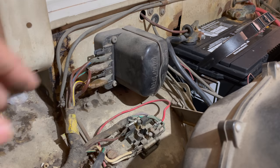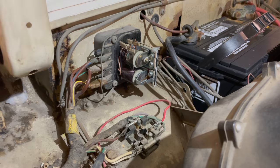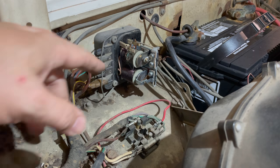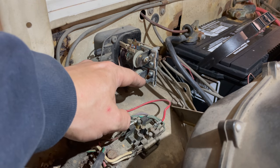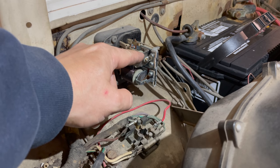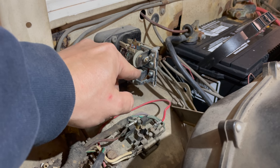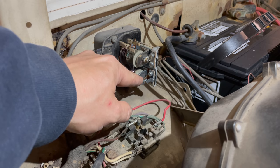Now that we think the problem lies in the regulator, we're going to pop the cap off of it. There are actually two sets of points inside the regulator, just as there are points in your ignition system. These points corrode just like they do in your ignition system, and then your charging system will not work properly. I'm going to go grab my points file, but before you do any filing or sanding on these points, make sure that you disconnect the battery — otherwise sparks are going to be flying everywhere. Make sure you disconnect your ground before proceeding any further.